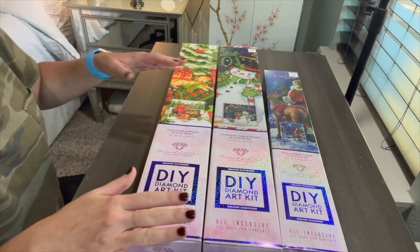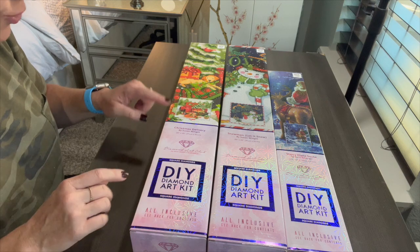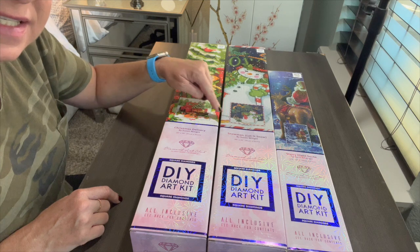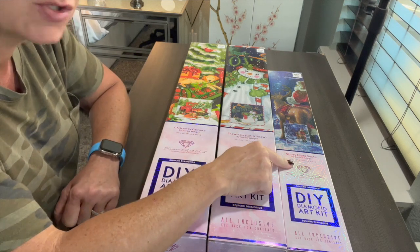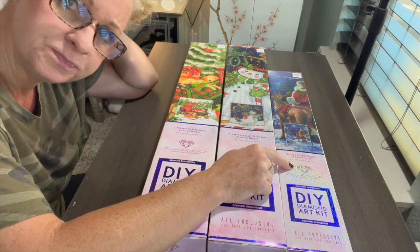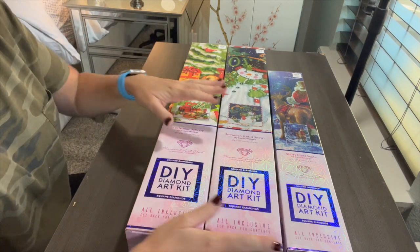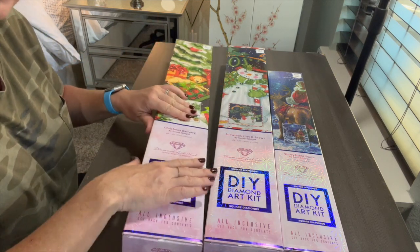We've got three Diamond Art Club holiday kits! We've got 'Christmas Delivery' by Susan Wingett — it's a 20 by 20, or 51 by 51 centimeters, which is my sweet spot. We've also got 'Snowman: Let It Snow,' the exact same size. And then the last one caught me by surprise — 'Starry Night Santa.' I've seen it on DAC's website for a long time and have been wanting it, and now Hobby Lobby has it!